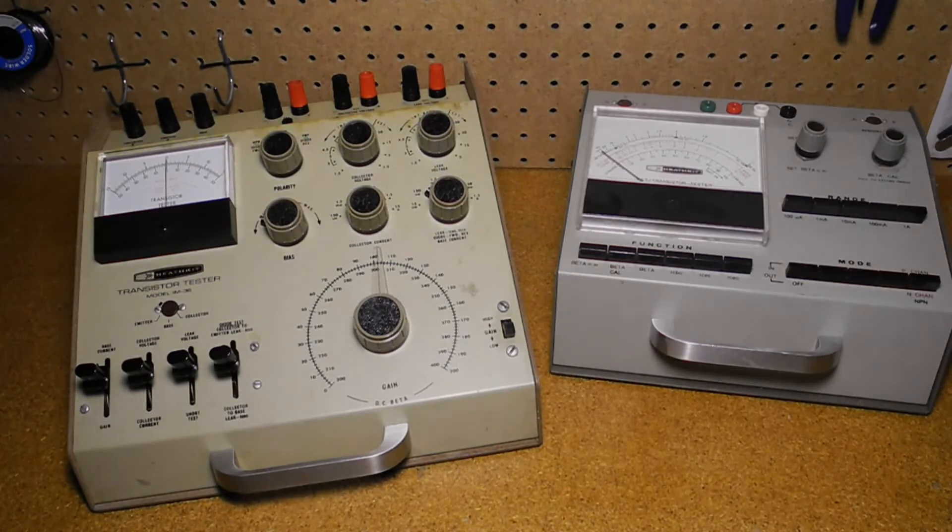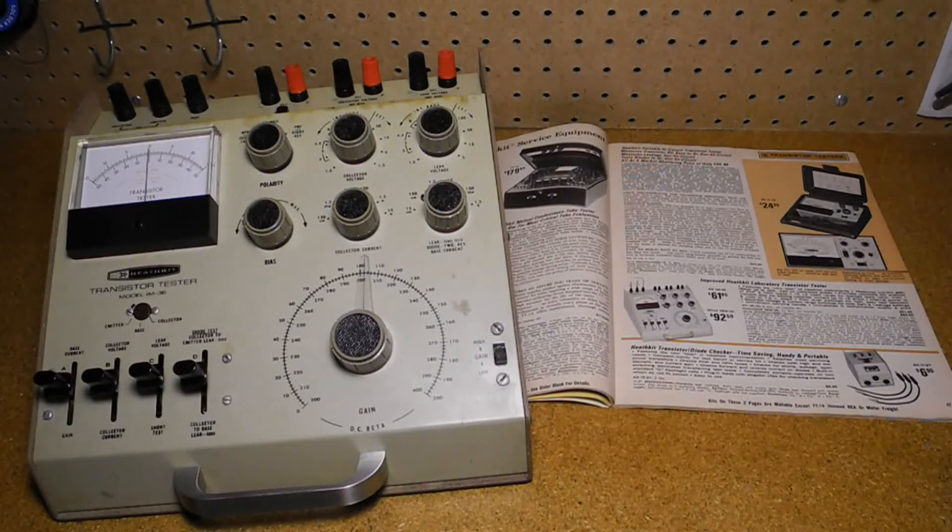Also offered was a mid-range series of testers that could perform more measurements and offered a larger meter. These included the IT18 and IT3118, which sold for $25 to $35 when new. More sophisticated testers could measure gain and leakage more accurately, starting with the IM30 in 1961 at $54.88, which was restyled as the IM36 in 1967.